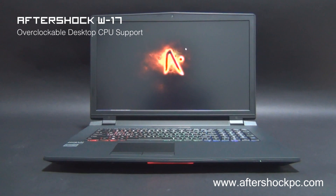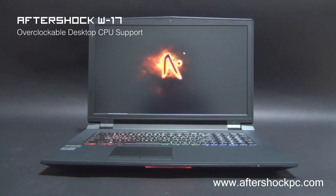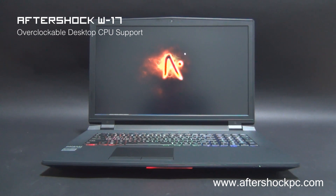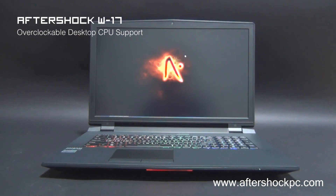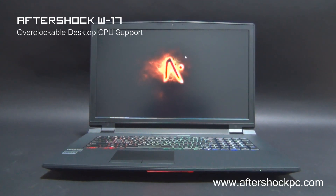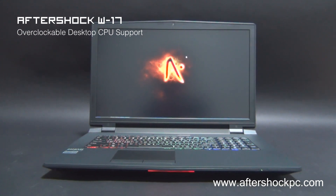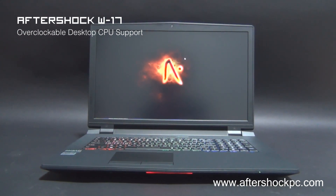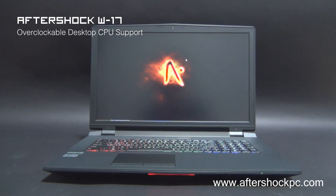Welcome, and today we'll be taking a look at the Aftershock W17. The W17 is our top of the line 17.3 inch gaming notebook which features the Intel Z97 chipset, which is normally found only in desktop PCs. With this, the W17 supports desktop processors and we offer a range of i5 and i7 desktop CPUs, including the i7-4790K which is an overclockable CPU, meaning that the W17 actually supports CPU overclocking.